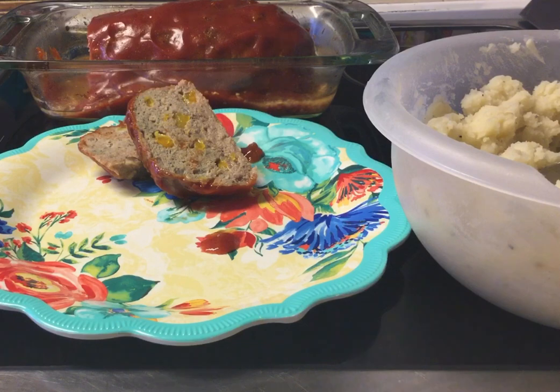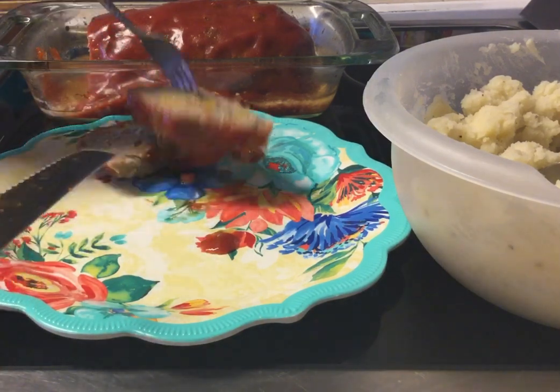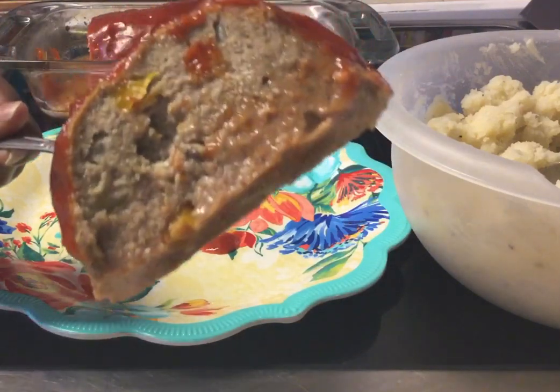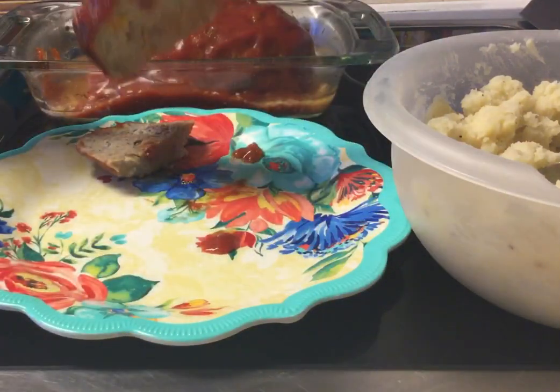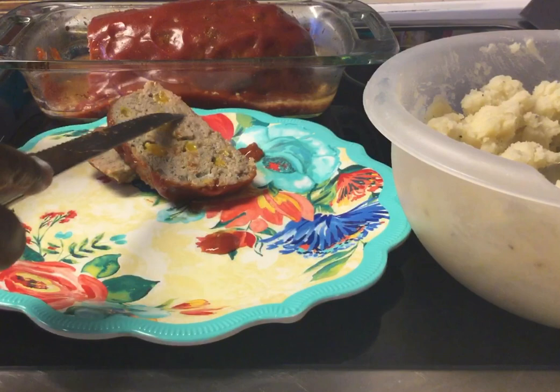You can see the onions in there. And just look how juicy. Mmm, mmm, mmm. And it smells absolutely amazing.